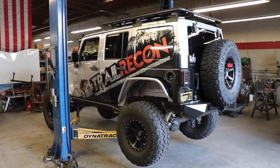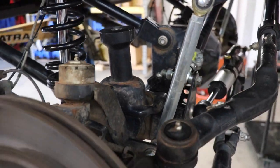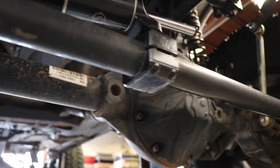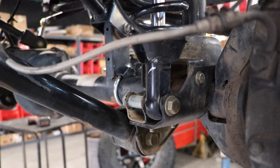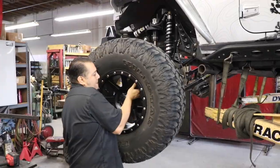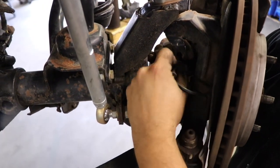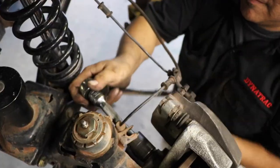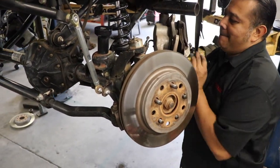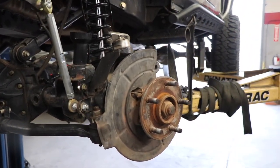I've pulled a few front and rear axles in my time and the first time I did it, it really seemed a bit intimidating. But once you assess what really needs to be unbolted to remove your axle housing off the Jeep, you quickly realize it's a pretty straightforward process. The first order of business is just to remove the wheels and tires, then disconnect the ABS sensor wires from their hangers, remove the two bolts holding the brake caliper in place, zip tie that up out of the way, and the brake rotor should just slide right off.